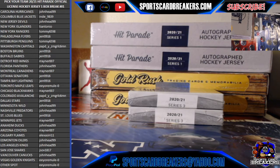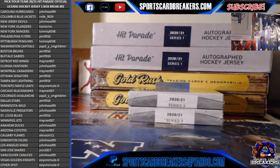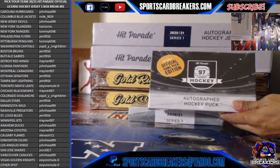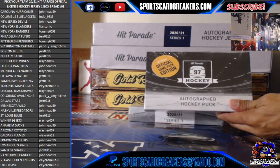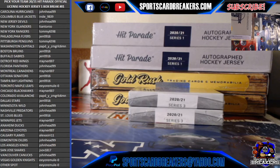All right, we're recording now guys. Okay everybody, once again welcome to Sports Card Breakers. We got three breaks going tonight. The first one is a Pick Your Team autograph hockey jersey, it's a Series One from Hit Parade. The second break tonight is an autograph hockey puck, it's the official game puck edition. These are nice, they're a little bit more pricier than the other ones. This is the second break of the night, so Pick Your Team hockey puck.